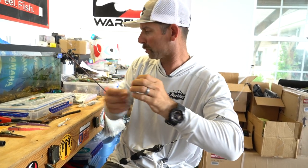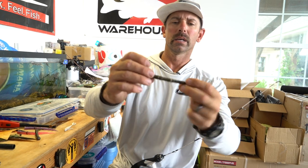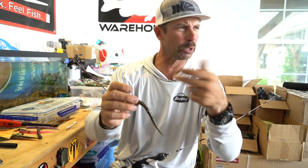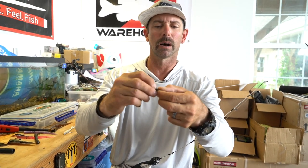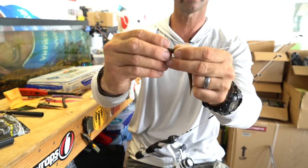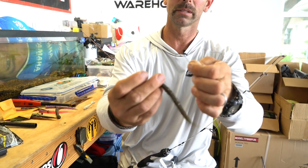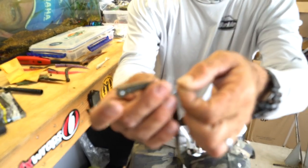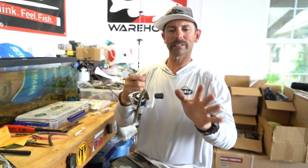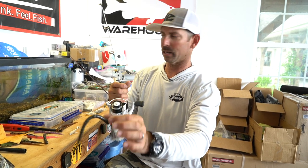Okay, so now we've got our worm, our weight. Right now it's rigged for wacky, but the neat thing about these little bump-outs is I can change it on the fly. So I can fish it wacky for a while, but now I want to fish it Neko. I'm going to pull it over that high spot, get down to the next high spot with that ridge — boom, it seats right in that ridge. Now I'm going to rig it Neko style. I like to go from the head toward the tail and I'll go underneath of that O-ring. Now it's locked in and secure. Let's take a look at this in the tank and see what that fat end on the bottom with that weight does and what that tail does.